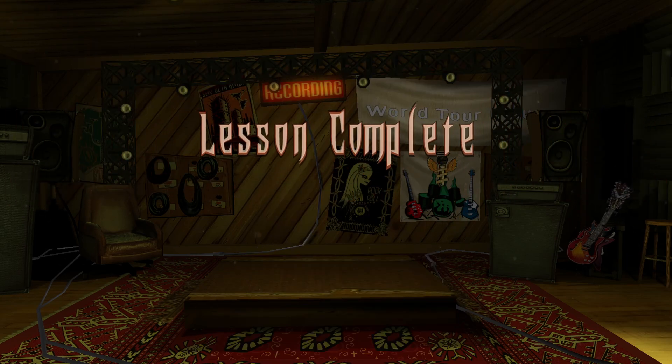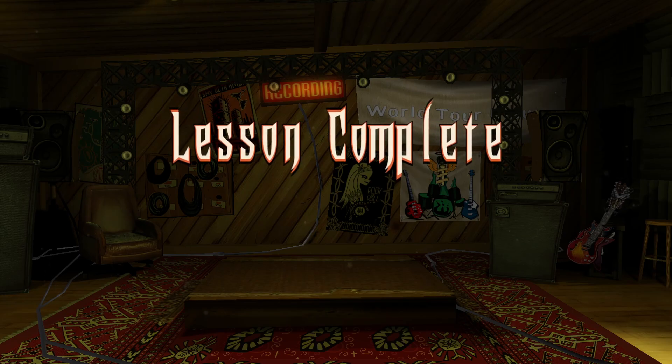You're on your way, my apprentice. With this basic knowledge, the path should be clear. See me again when you're ready to learn more about becoming a guitar hero.